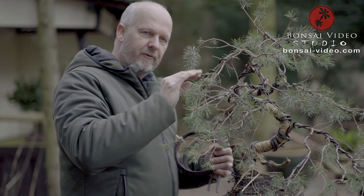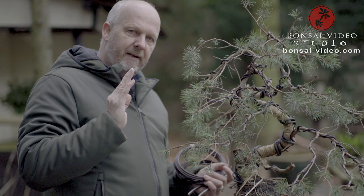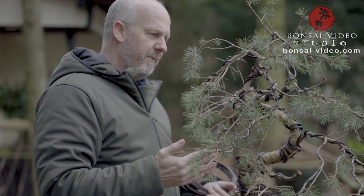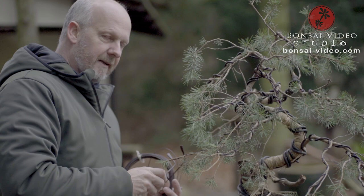The first step has been taken, and now I will begin wiring the finer branches and begin to set them in position. This will be an initial styling — it will not be the finished work, because it will take years where I will reduce some parts and expand others. It's not necessary to make a finished tree at once; you have years to do that, and this is just to start the life of this tree as a bonsai. Glasses on — work to be done.